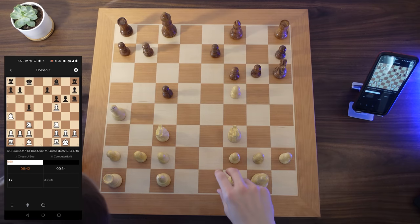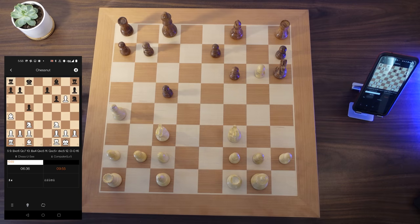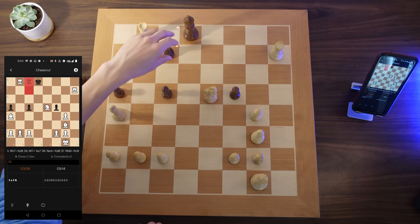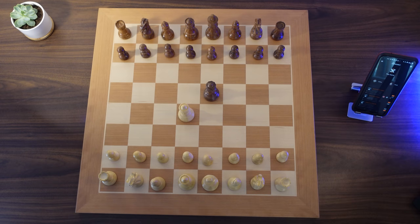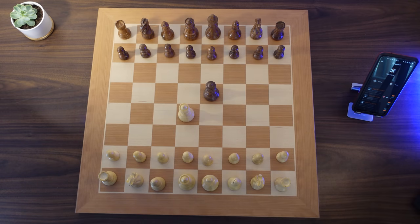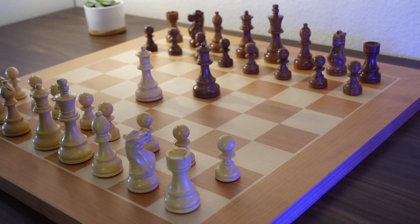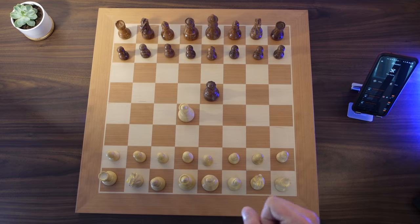If you want to see me play some games on this board using the Chess.com platform or the LeeChess platform, or if there's something else you wanted to see that I didn't show off in this video, please leave a comment down below. If you want to save 10% off any Chessnut item — whether it's the Chessnut Air, the Chessnut Pro, or the Chessnut Evo — be sure to use the code CHESSUC or use the link in the description. Click on the screen now to watch me unbox the Chessnut Air, a portable e-chess board, or to see me unbox the Chessnut Evo, the next generation ultra smart chess board.